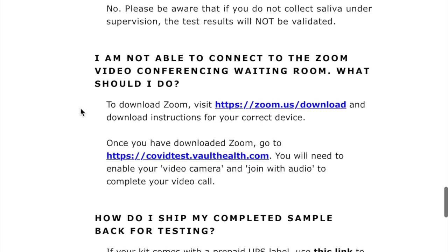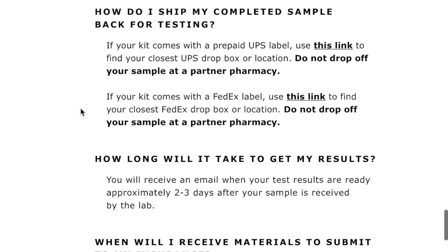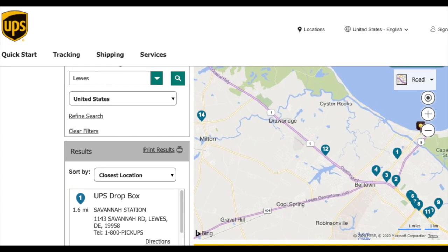Here is how you ship it back. If it comes with a prepaid UPS label, which it should, use the provided link to find the closest UPS dropbox or location, and do not drop it off at a partner pharmacy. You just log into ups.com and you can see there are quite a few UPS dropbox locations in our area as well as throughout the state. Thank you very much.